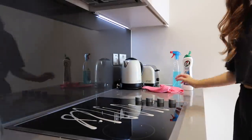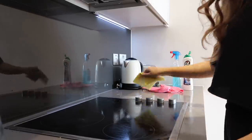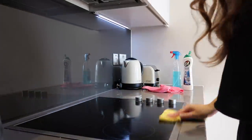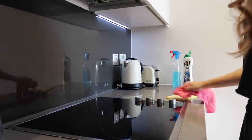For the hob, I'll use this Cif cream — it's really good for lifting any dirt and grease — and I'll just go over this with a sponge. At the end I'll then go over it with a microfibre cloth, which just makes it super nice and shiny.